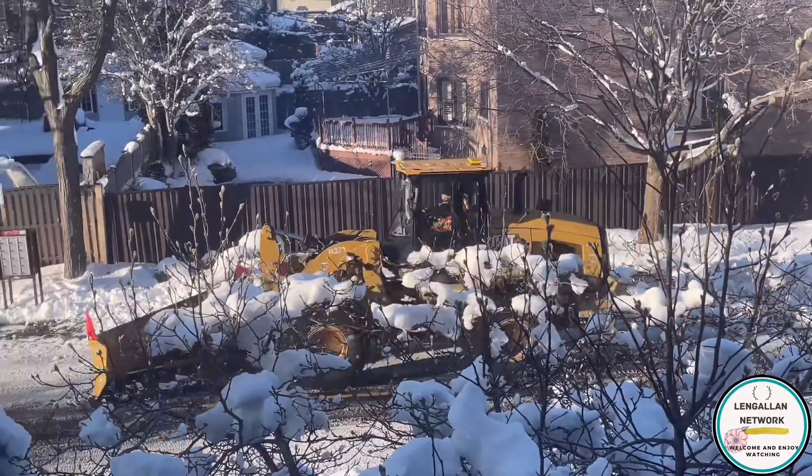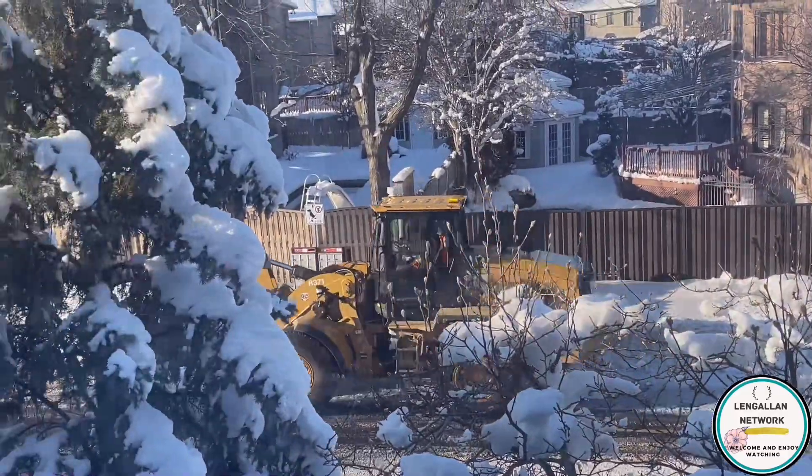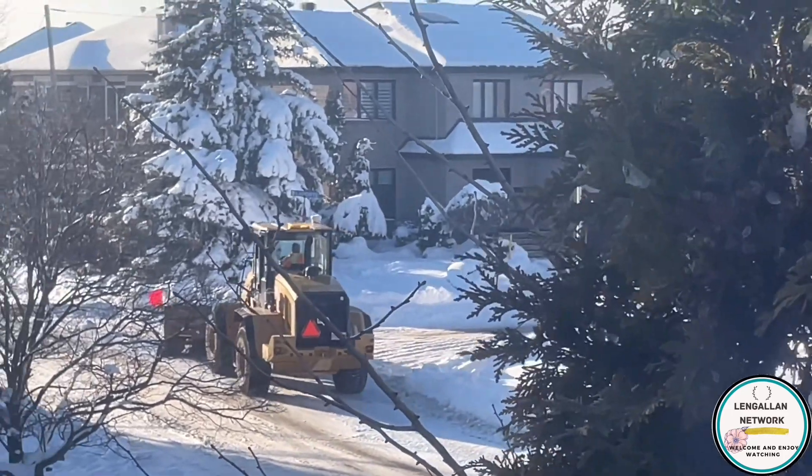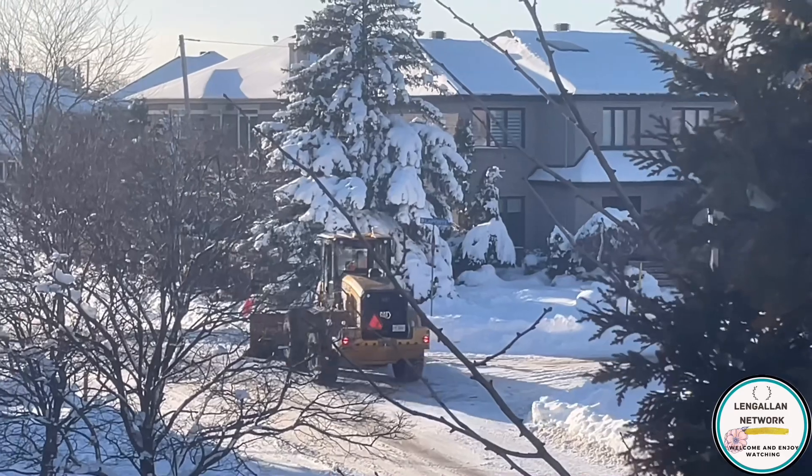And here's a residential place. They just put it on the side. That's why in front of the houses, you've seen a mountain of snow.